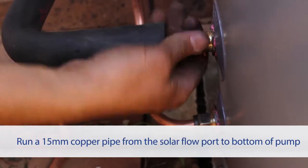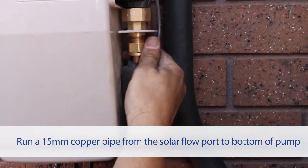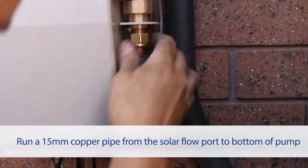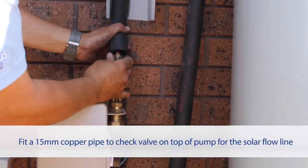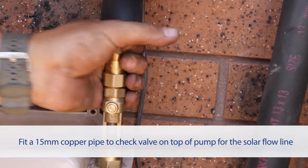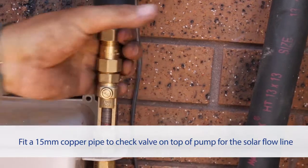Run a 15mm pipe from the solar flow port located above or next to the cold inlet port and connect it to the bottom of the pump. Connect and run a 15mm copper pipe for the solar flow line. This should be fitted to the check valve which is attached to the flow meter at the top of the pump.